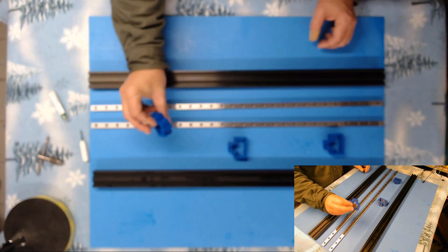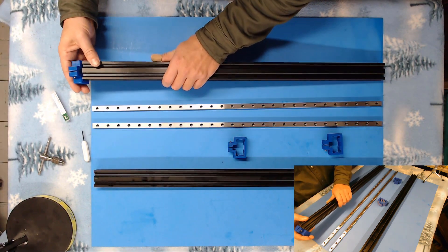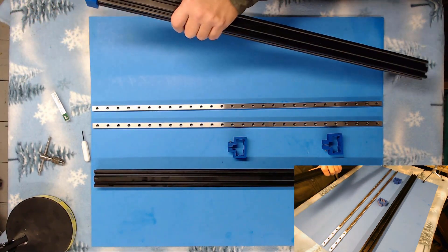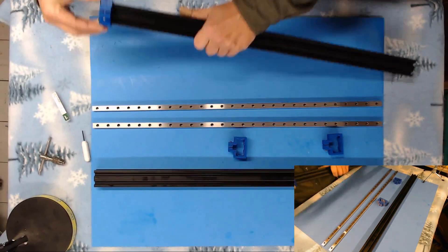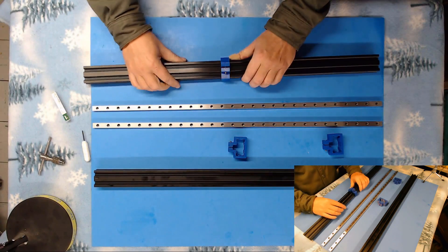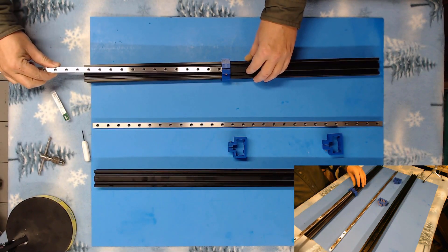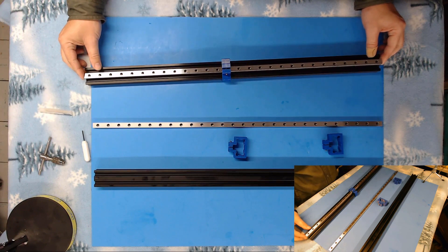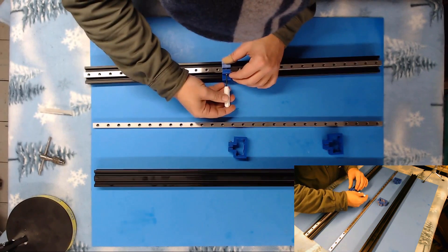First thing we're going to do is slide on one of our alignment tools here. They're a snug fit — you may even have to file them just a little bit. I didn't want there to be any play at all. I'm going to slide this one all the way down to the middle. Now I'm going to take a piece of linear rail and slide it down the extrusion like this.